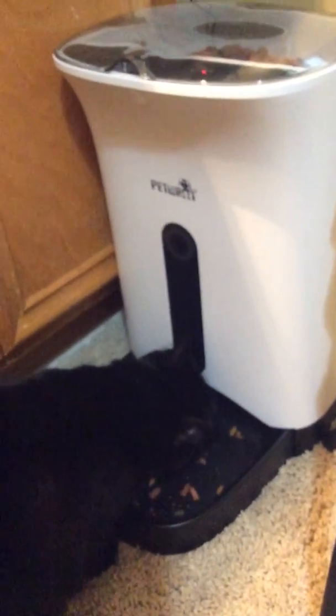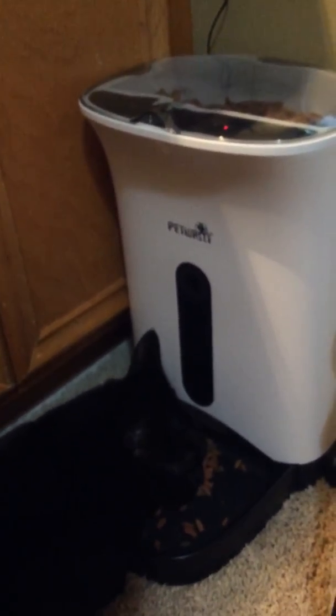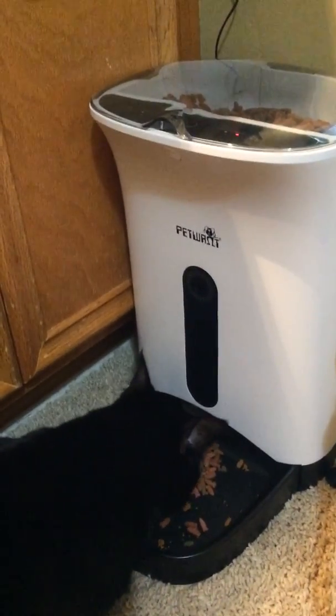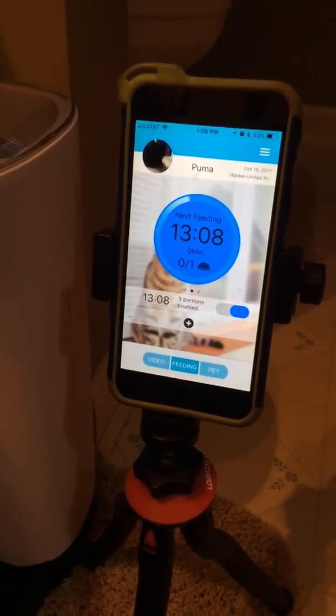It just started feeding her, as you can see. It worked really well. I had it set up for the three-portion setting. You could set it higher for a larger cat or a dog. My cat doesn't eat a great deal in the daytime, so I only feed her twice a day. You can set the app to feed up to four times a day.